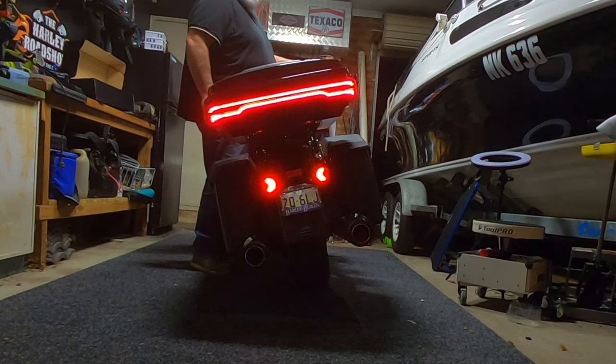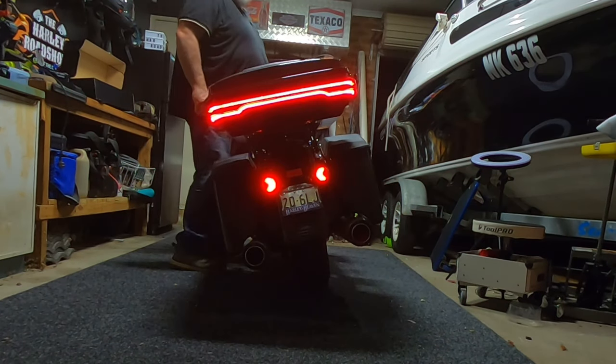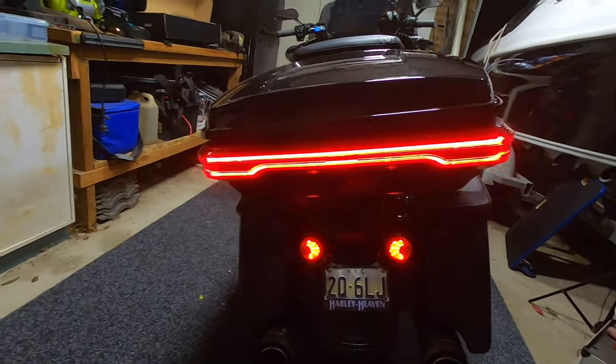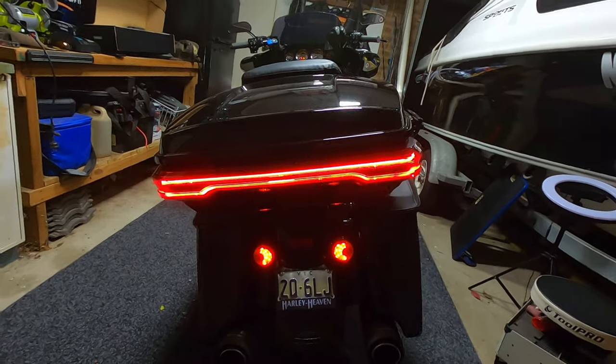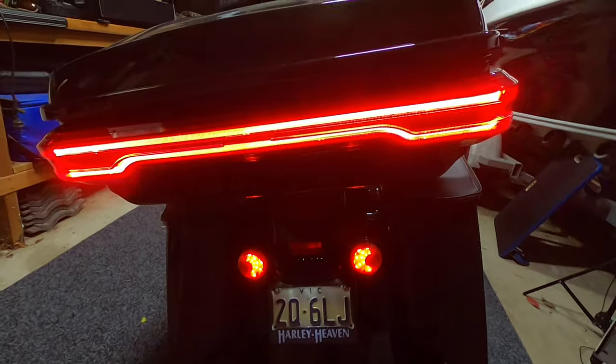Let's have a look at what the lights look like. There we go — on. Indicator. Indicator. Brakes. Spot on! I reckon they look really cool on the back of that chopped Tour Pack. You can never have enough lights on the back of your bike — trying to make myself as visible as possible. And that does the trick. It's not all individual dots like the Harley one — it's like one big beam right across. That looks super cool. Well, that's it guys. Hope you liked this video — give us a big thumbs up and we'll catch you next time on the Harley Roadshow.